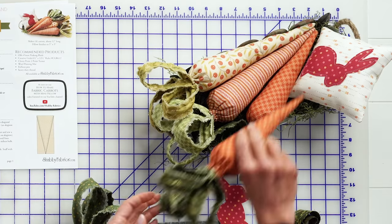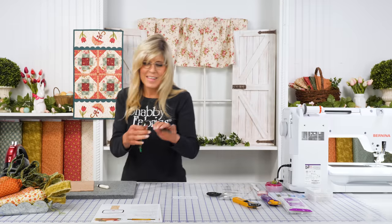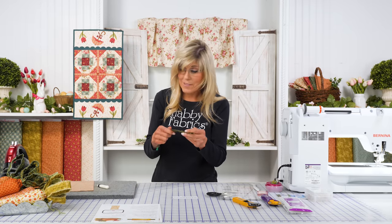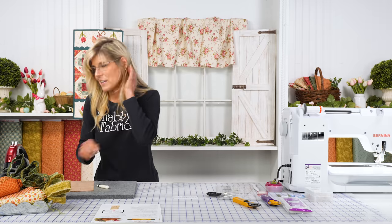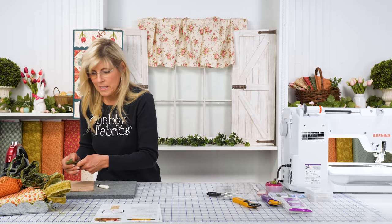Tie it off one more time just to be safe. Now we can form that — and now we have our carrot! Put it right inside our tray with the other ones. The pinked edge is my favorite; I get to jump into the project more quickly, I don't have to distress my fabric, and I think it's a really charming look.